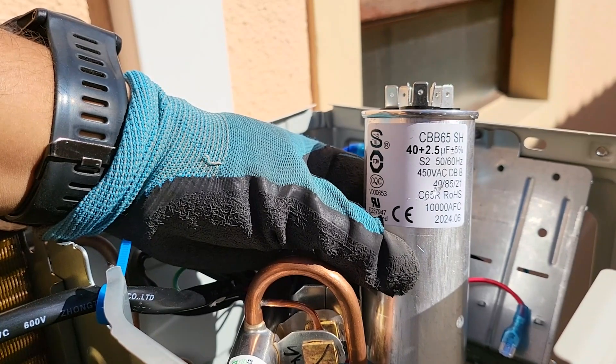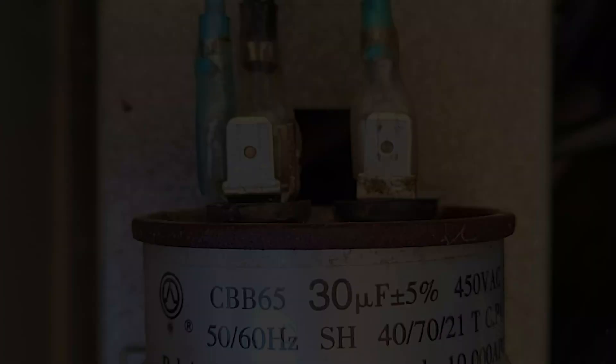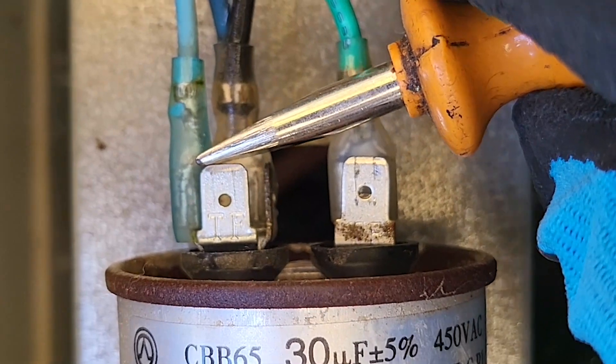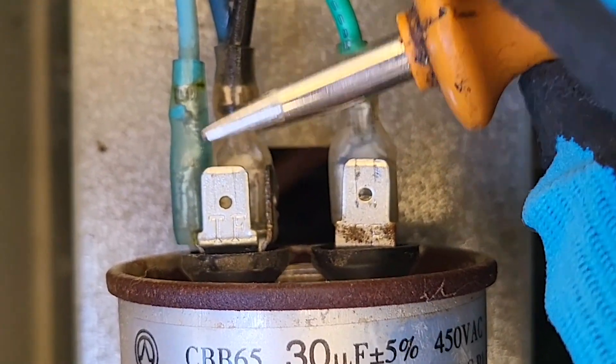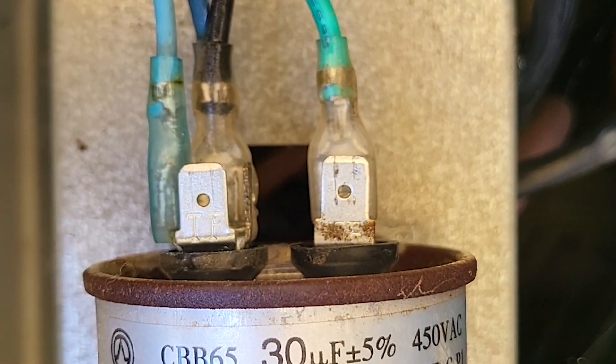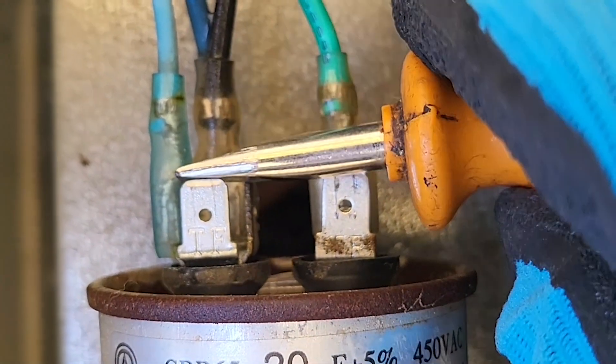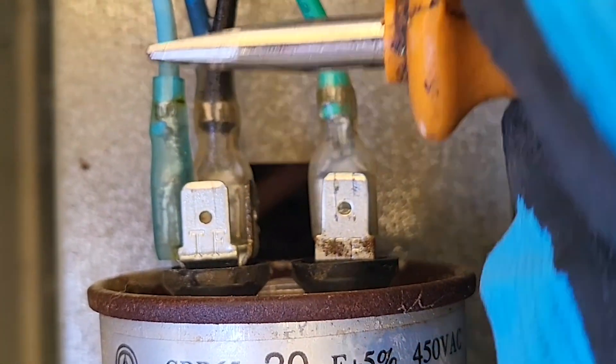If the readings fall outside this range, the capacitor might be faulty. Step 3: Discharge the capacitor. Even when the power is off, capacitors can hold a charge. Use an insulated screwdriver to bridge the terminals and safely discharge any stored energy. Be cautious and wear safety gear for this step.